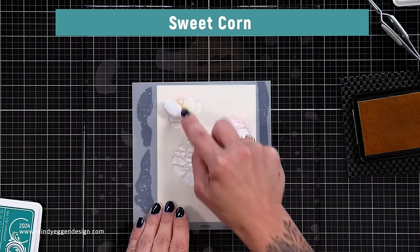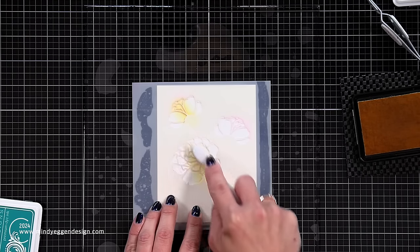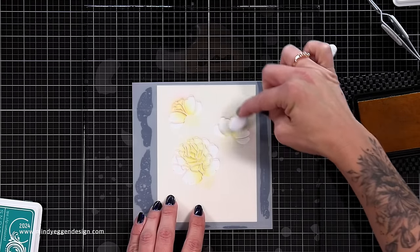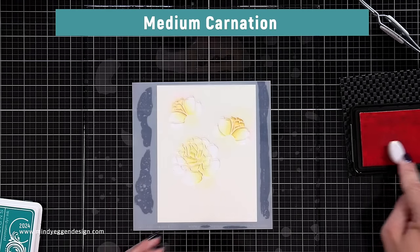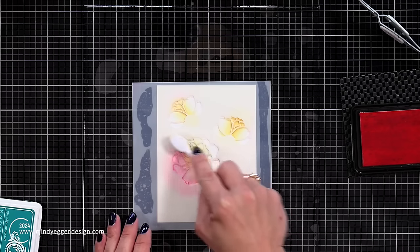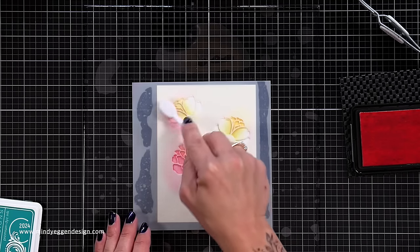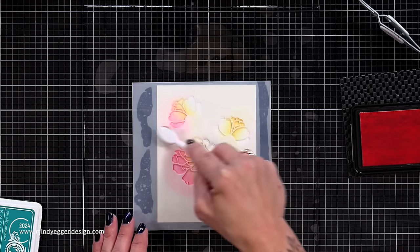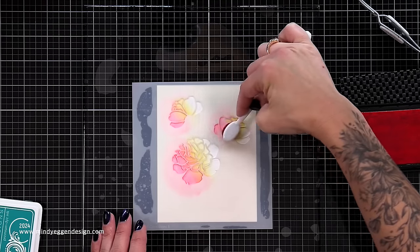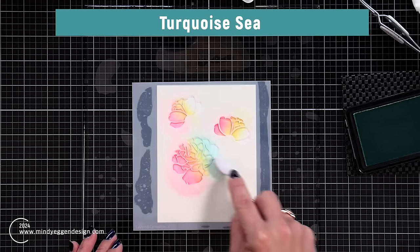Of course I had to bring in a rainbow — so I cleaned off my stencil again. I definitely wanted the mini blending brushes for control on these. I started with Sweet Corn ink at the center of each flower, since yellow tends to get lost in a rainbow and I wanted to make sure it showed up first. Next is Medium Carnation on the left side of each flower — Sweet Corn and Carnation together are such a beautiful blend, I want to make another card with just those colors. Then I added Turquoise Sea to the other side. This is still just the first layer of the stencil, so you can get a lot of use out of each layer by adding multiple colors.